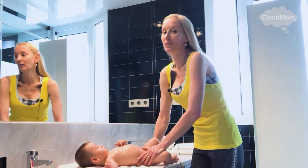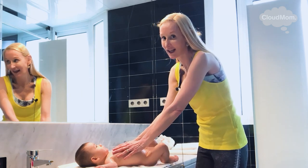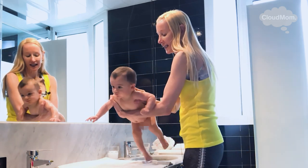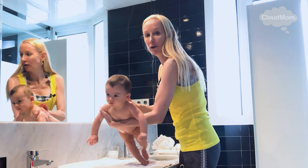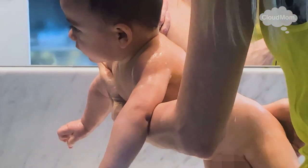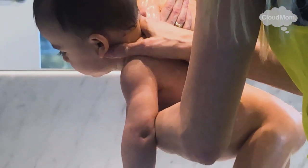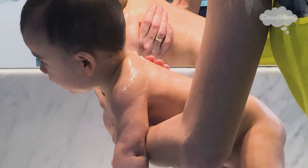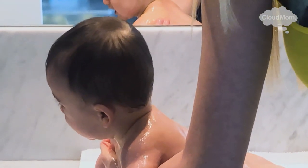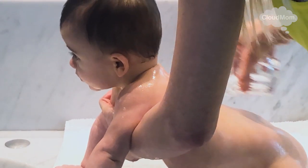Step two — this is the trickier part of bathing a baby, and it might be something you're nervous about at first, but you'll get the hang of it very quickly. You are going to hold your baby so that you can wash their back. The way you do this is by putting your hand underneath your baby to support them. Here I go with my soap — washing his back, the back of his legs, getting within his butt and the back of his neck. Then I rinse that part off. That part is done.